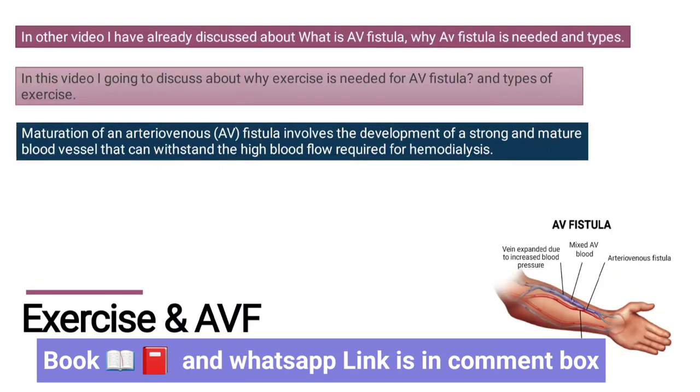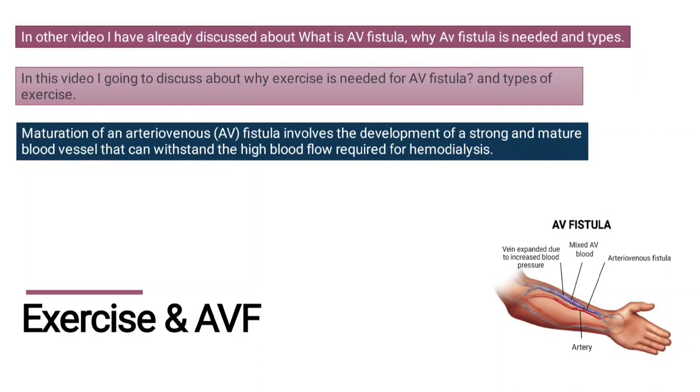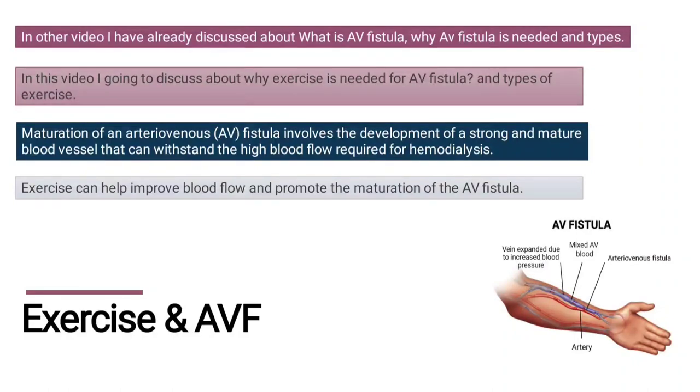Maturation of an AV fistula involves the development of a strong, mature blood vessel that can withstand the high blood flow required for hemodialysis. Hemodialysis requires a high blood flow rate. When the fistula is mature, it is strong and the flow is good enough. Exercise can help improve blood flow and promote maturation.